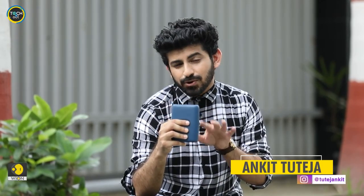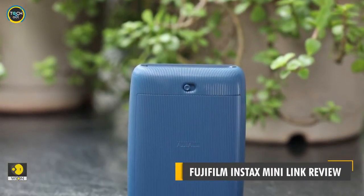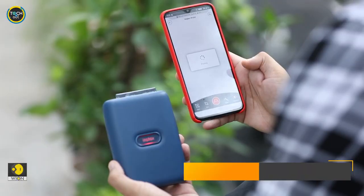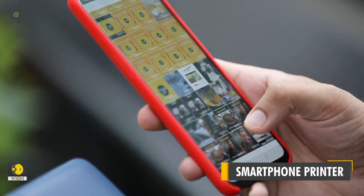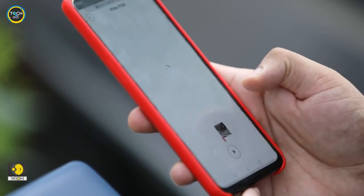Can you guess what it is? Here is a hint. Before you jump the gun, it's not an instant camera. In fact, it's a smartphone printer — the Fujifilm Instax Mini Link, that lets you print photographs saved in your phone.